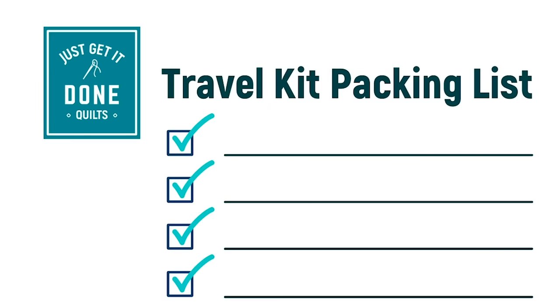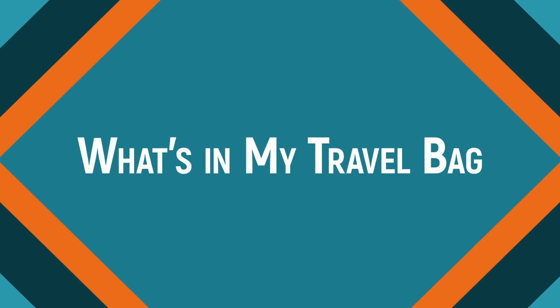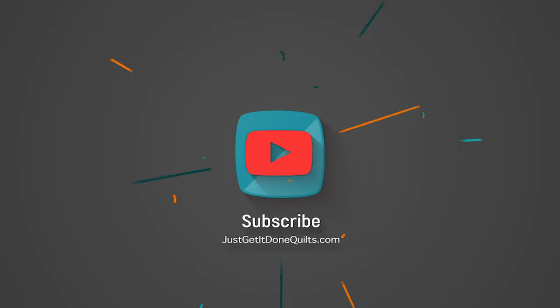Stay to the end where you can download my travel kit packing list. Hi, I'm Karen Brown of Just Get It Done Quilts. I give you tips, tricks and strategies to help you make the quilt that you want to make. And if you like what you see, please hit that subscribe button.